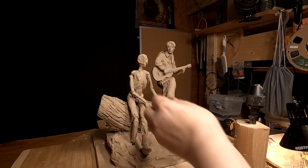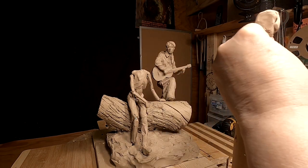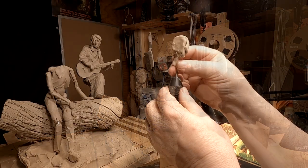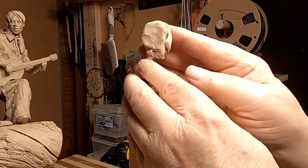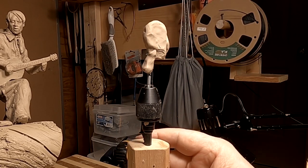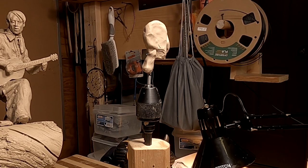All right, it's time to pull her head off and get started sculpting it. I'm going to cut down that wire just a little bit. I'm going to get started forming the face and getting it ready to put features on, but we're not going to show all of that because I cover that in my instructional videos.